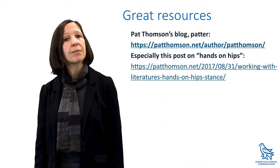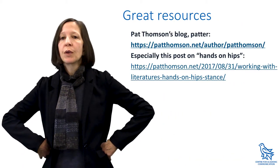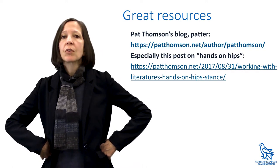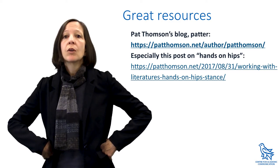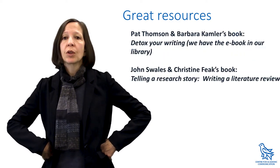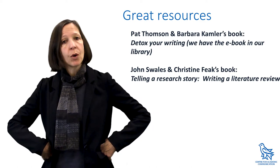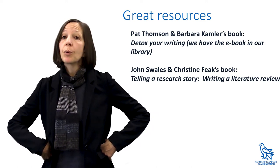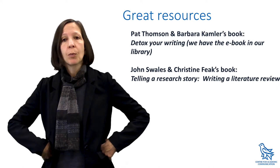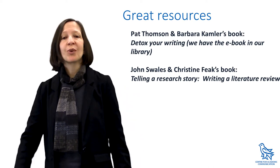So why don't you try it? Put your hands on your hips. Feel your position. You know things about your literature. You can see the patterns, connections, relationships, and themes. You can make decisions about how to organize your lit review. You can identify how your own research project fits into the big picture. And if you need help with writing your lit review, please book an appointment with a CAC tutor. Hope to see you soon.